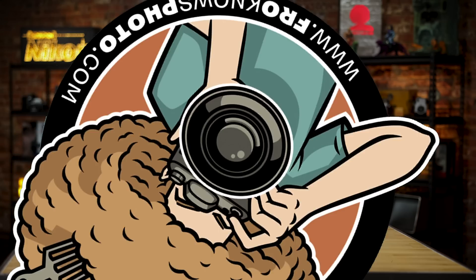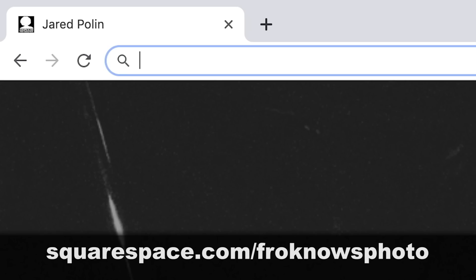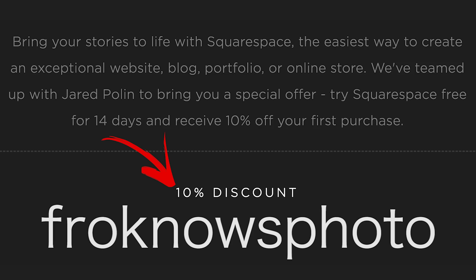This video is brought to you by Squarespace. If you're looking to build your very own online portfolio, use what I use and go get a 14-day free trial at squarespace.com/froknowsphoto. If you decide it's for you, use the code froknowsphoto at checkout to get 10% off your first order.